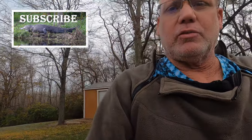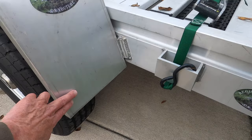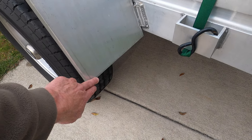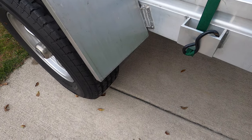One of the things we're going to do is put a guard here on the end of these fender wells, because when you're strapping the bike down and walking around, these still have a sharp edge on them.